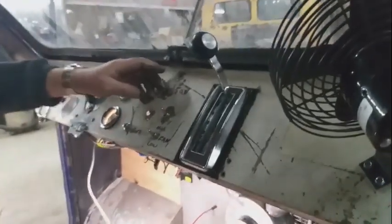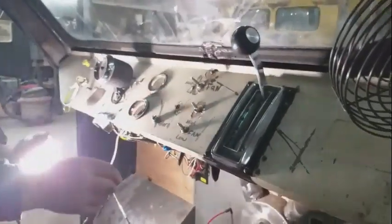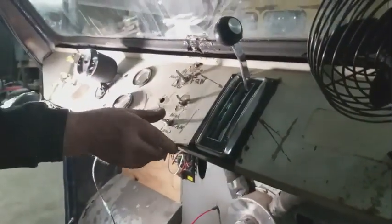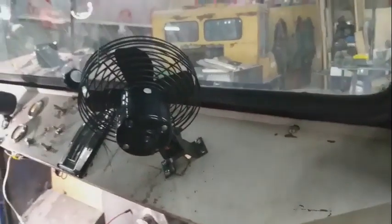This is the fan for the heater, and this one still needs to be hooked up for the dash fan.